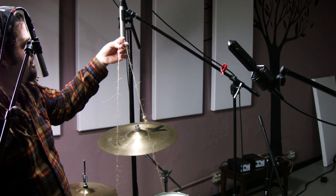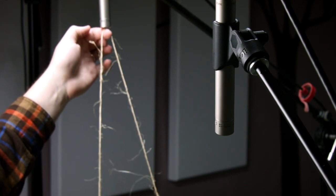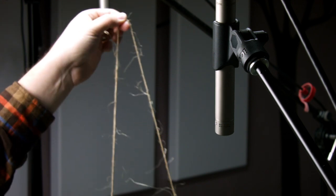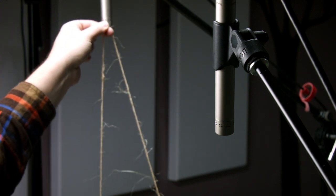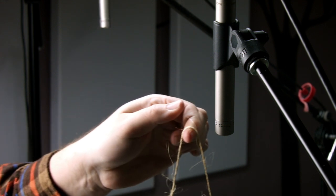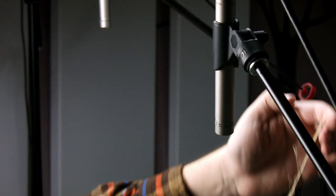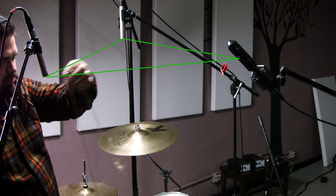This is going to be different from a recorderman approach. With the recorderman, you pinch the string and only place the second microphone over the floor tom on that axis — it creates an arc and you have to pick a spot on that arc. In this technique, you can actually let the string slide on your finger. This creates a whole concave area where we could be placing microphones, as long as they're equidistant from each other to create that perfect triangle.